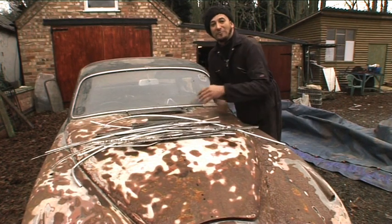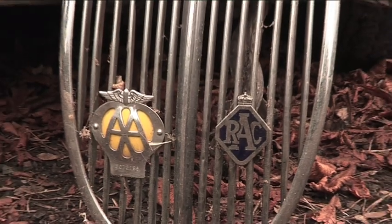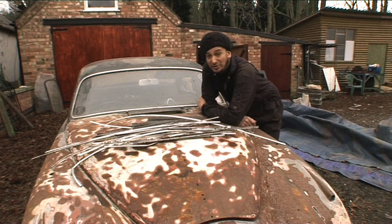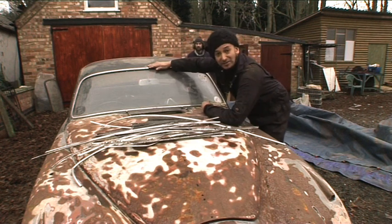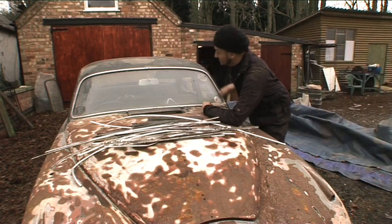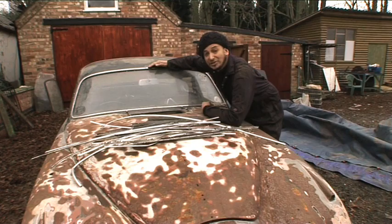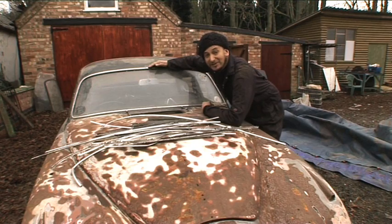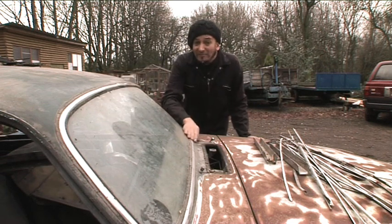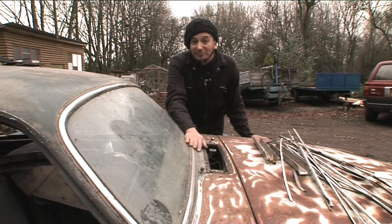The chrome on this particular model is pretty important. If you don't have it, you could find yourself forking out an arm and a leg for absolutely tons of chrome, which you don't need to do. This chrome windscreen surround, for just half of it, will set you back — including VAT — 166 pounds. So that's 332 pounds for the entire surround. That's a lot of money to pay out if you don't have to, so make sure you have everything you can find when you pick your car up.